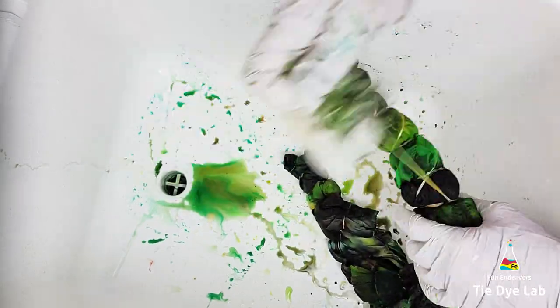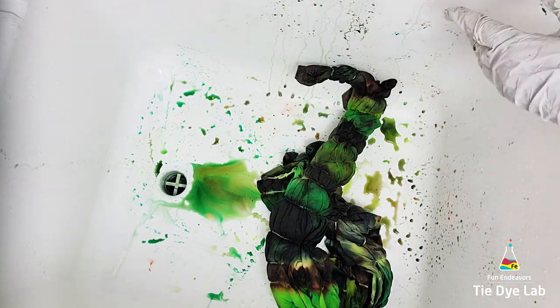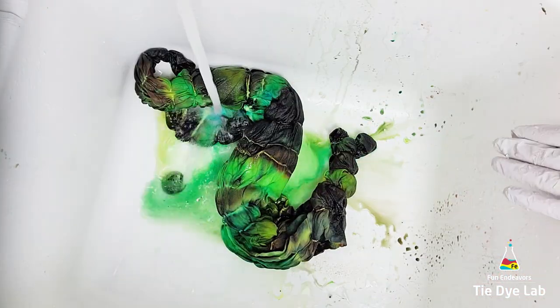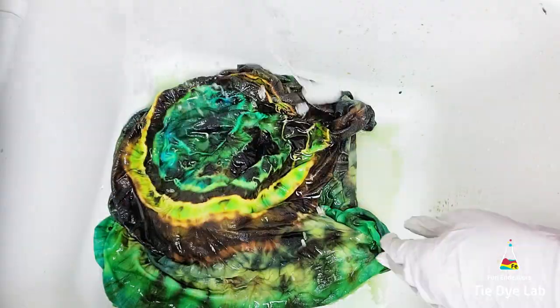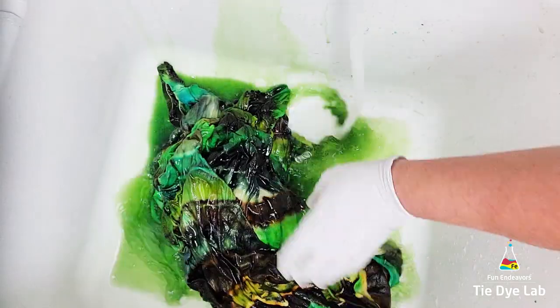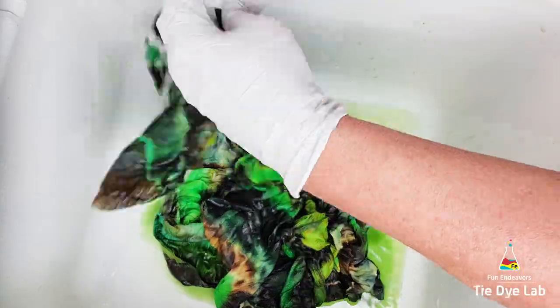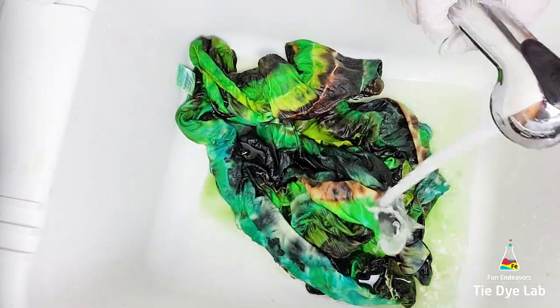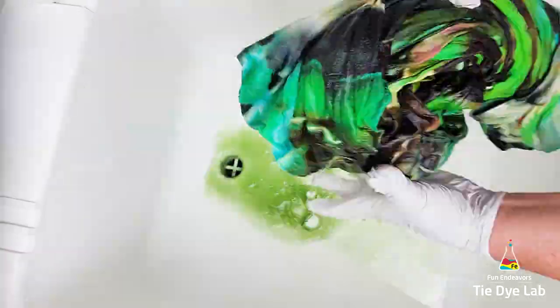I started rinsing the shirt in cold water to rinse out the soda ash. Once the soda ash was rinsed out I untied it and gradually warmed the water up to hot to rinse out any excess dye. When the water was almost clear I threw it in my washing machine along with a little bit of Dharma's textile detergent and washed it on a hot cycle. Then after the shirt was washed and dried, this is what it looks like.